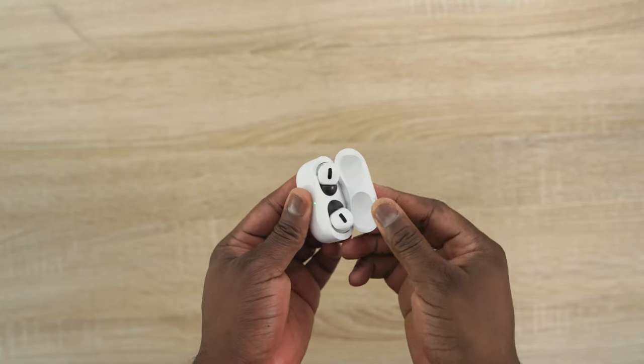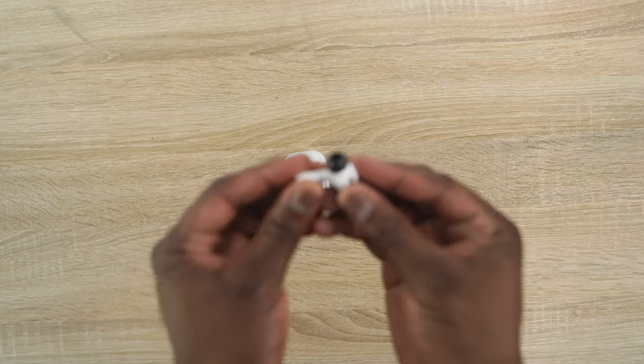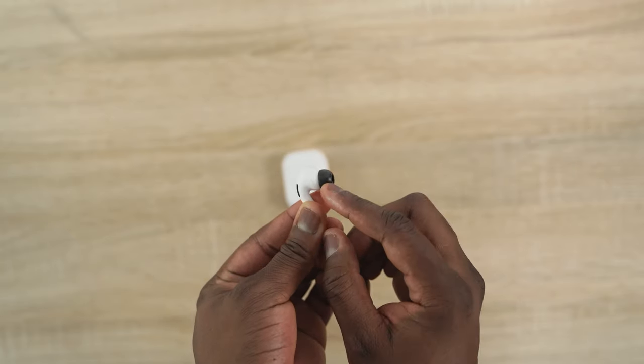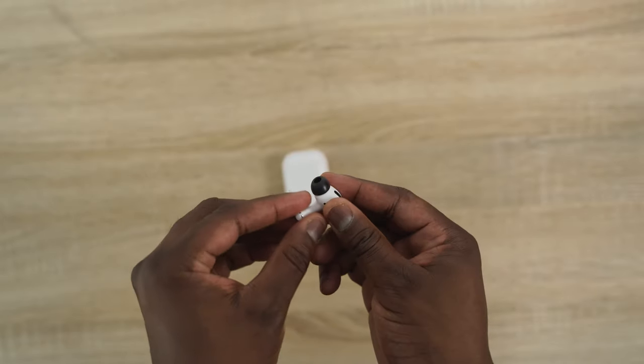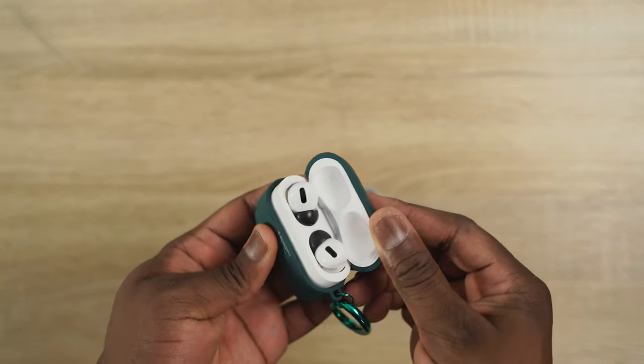Now let's move on to a few accessories, starting with the first one that should make your AirPods Pro experience much better: Comply Foams for your AirPods Pro. These sell for about 10 bucks and give you a better fit. When you put them in your ear, they won't fall off and you don't feel that gap. They fit really well, and they make noise isolation even better before you even activate noise cancellation on your AirPods Pro.